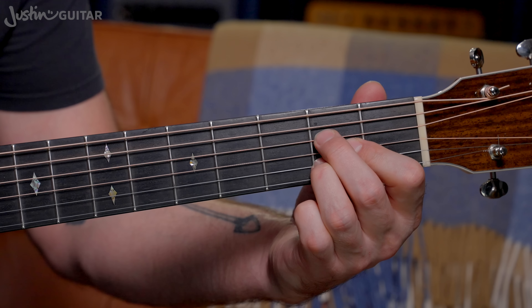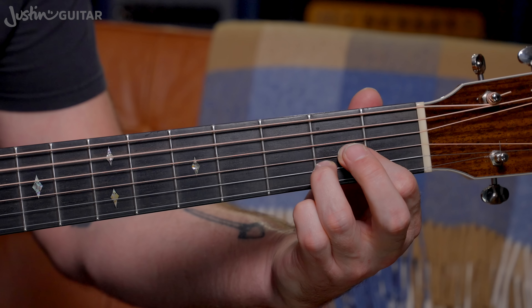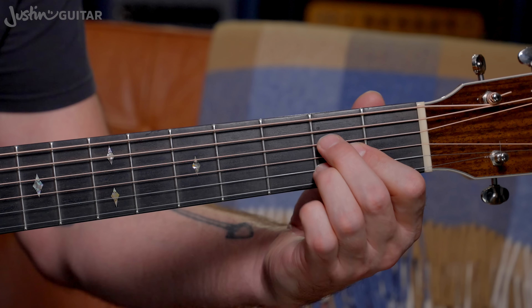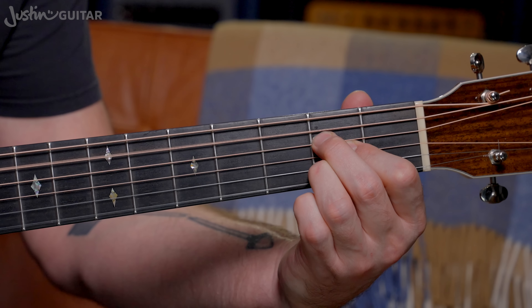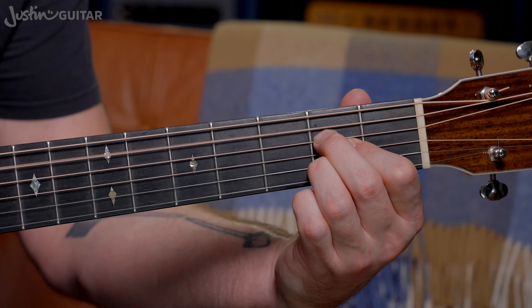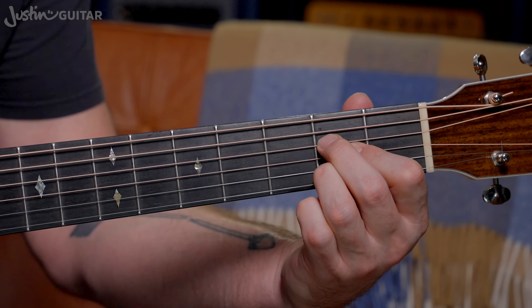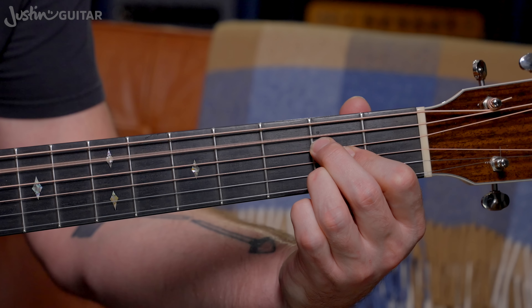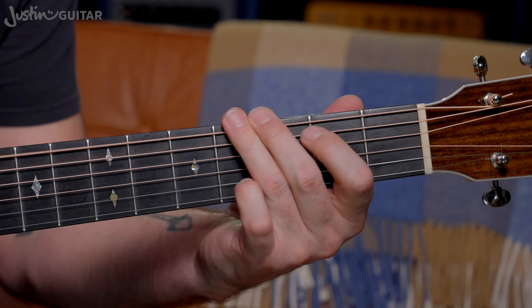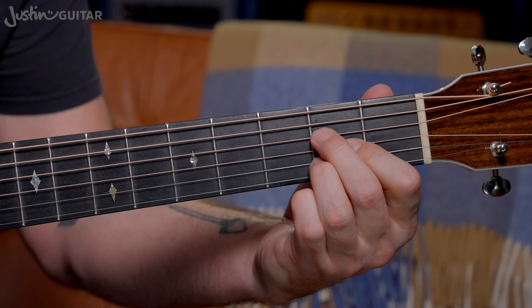The next variation with lifting fingers off would be the second finger. You're probably not going to lift it off permanently, but that little hammer on is really, really handy — lifting off the second finger. Very, very useful. You'll find lots of songs that you can use it in.